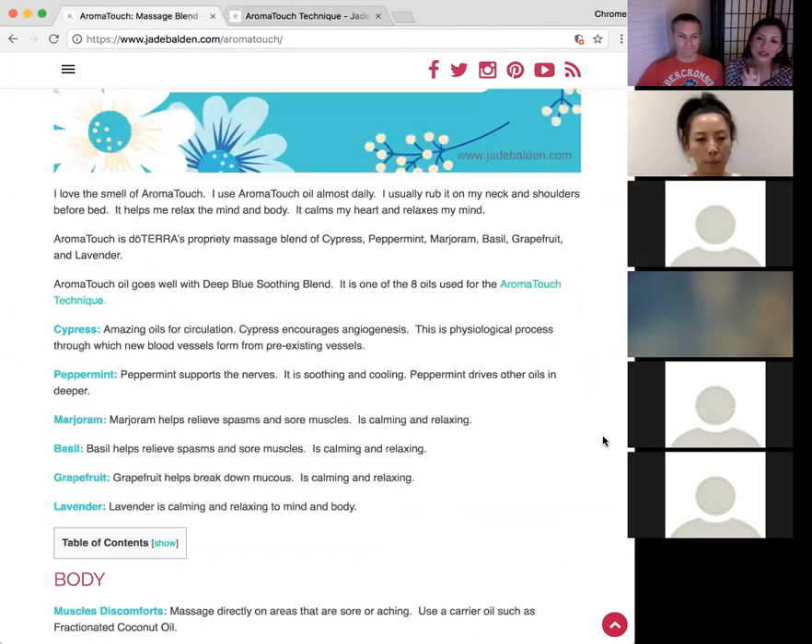Someone asks: is this blend good for spider veins? Yes — the cypress and marjoram and grapefruit help with circulation. Varicose veins too. I would also add helichrysum to the blend if people can afford it — that would give it extra benefit for that purpose.